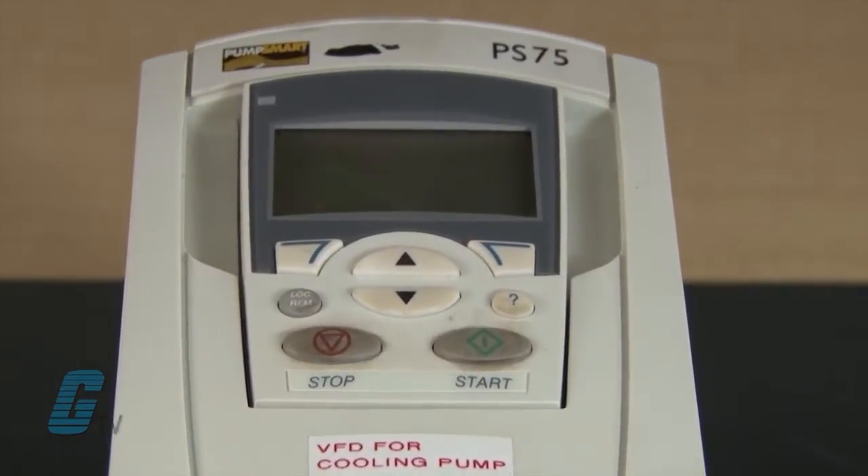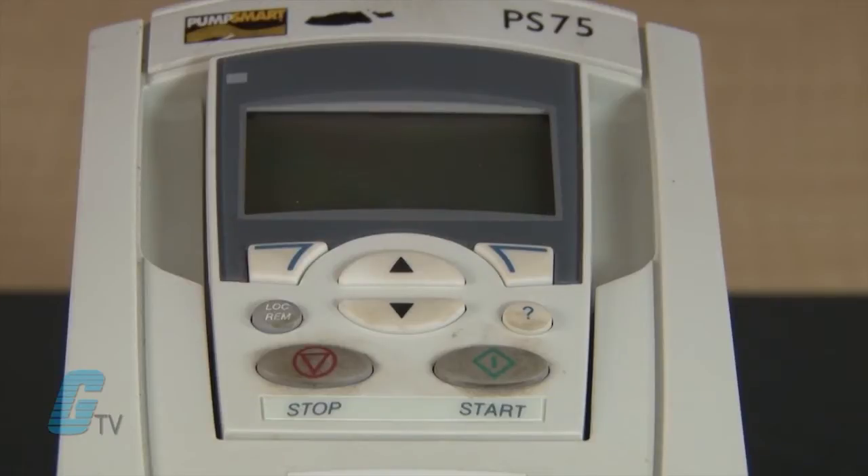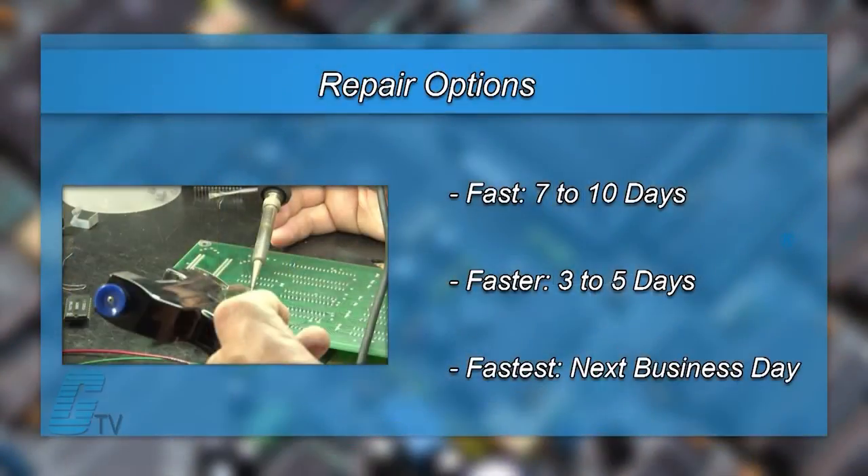The repair of your drive includes an 18-month bumper-to-bumper warranty, meaning the entire unit you send us is covered, not just a portion of the repair. We offer 3 repair turnaround options,